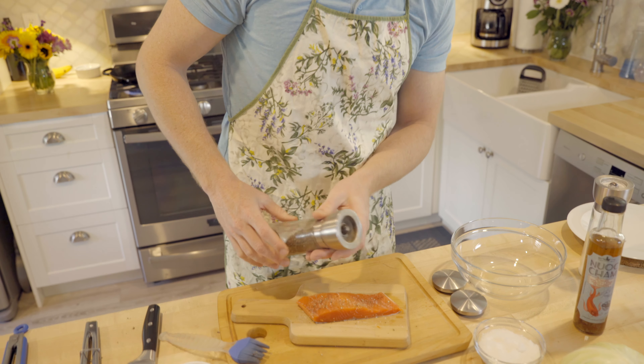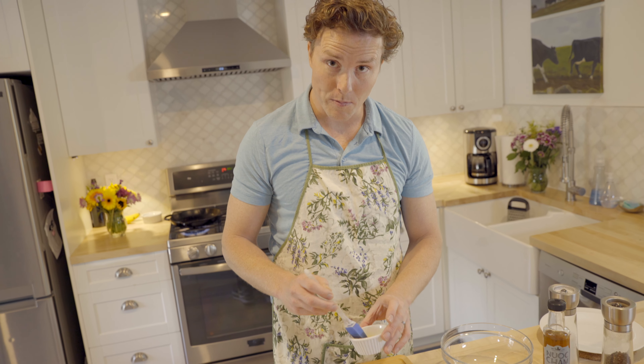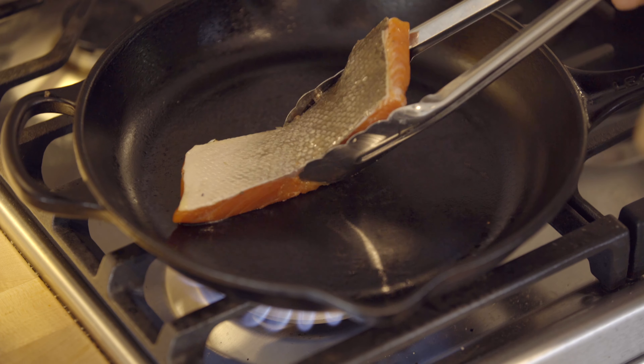You don't need much to bring out the flavor of the fish, especially if you're using a nice wild salmon. A little extra virgin olive oil across the top — it's going to keep it from sticking to the pan. Now I'm going to place it flesh side down in the hot pan, just like this.